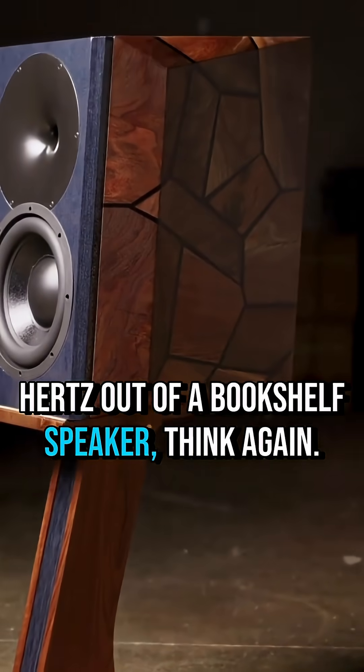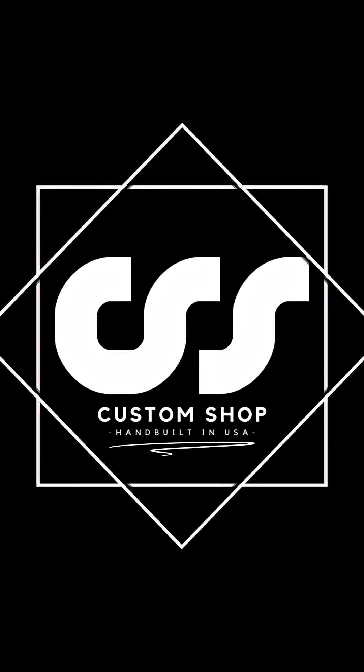If you think it's impossible to get 20Hz out of a bookshelf speaker, think again. I'm going to show you how in 5 easy steps.